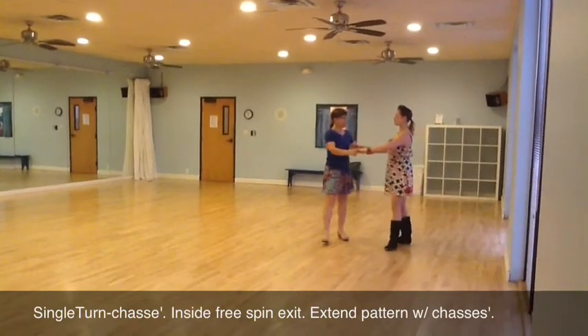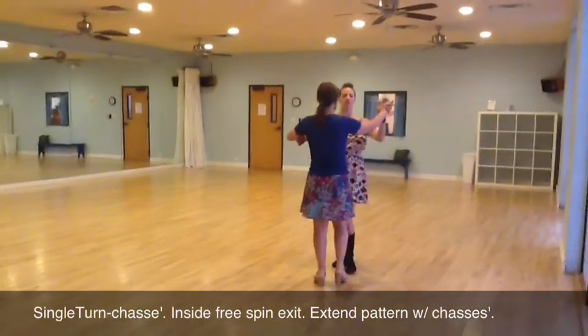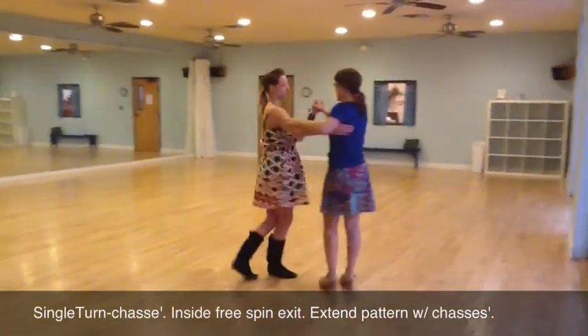Quick, quick, slow, prep. Single turn here, catch, and then back to our closed position. So we'll do that one more time.